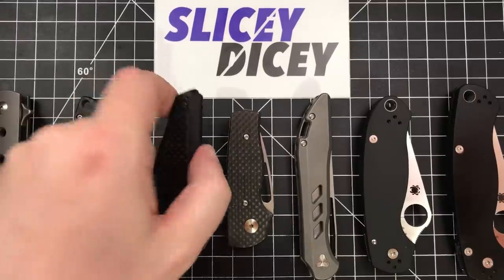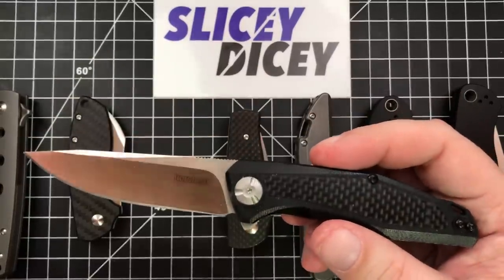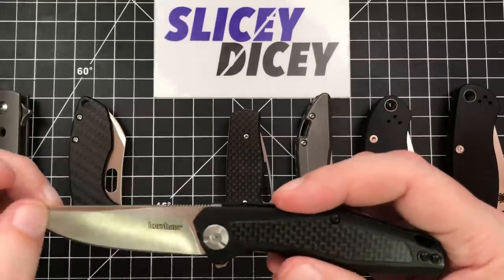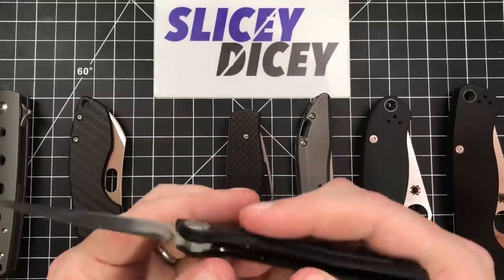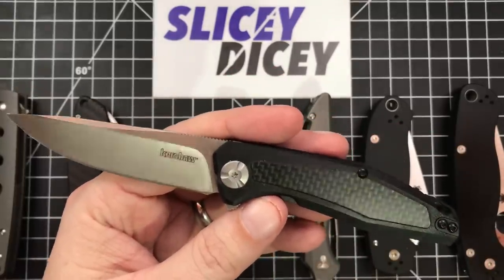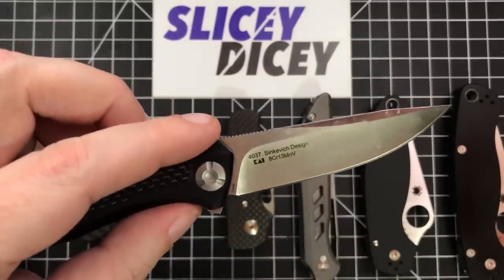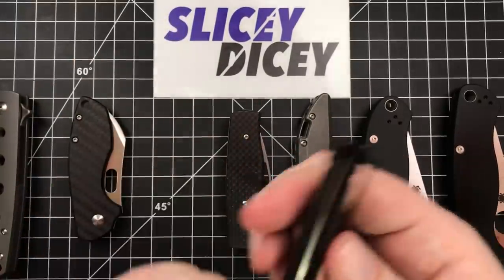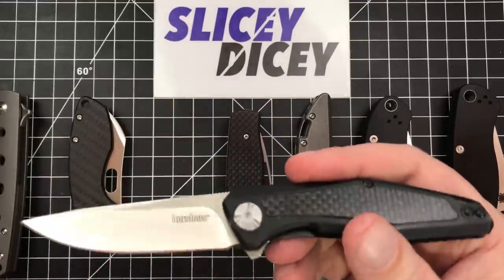Next up we have the Kershaw Atmos. Yep, I still have it. Budget knife from Kershaw — $33, I think these cost. This one has had an interesting life the last month or so. I did carry it a fair bit for the first couple of months that I had it. It's just so damn light — I think it's dead on two ounces. It's classy looking, and I carried it a lot. 8CR13MOV steel — nothing to write home about. This is a Chinese-made Kershaw, but the quality on this one has been excellent. Blade centering is great. The detent has always been perfect. It's just been a great little knife.